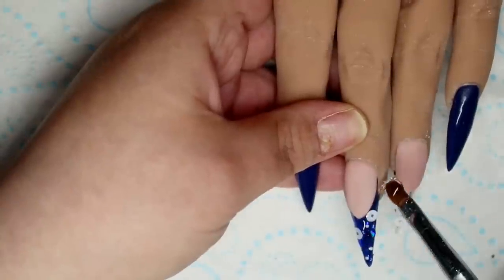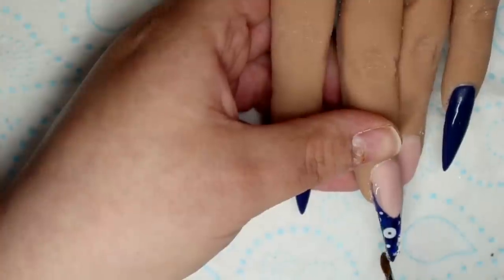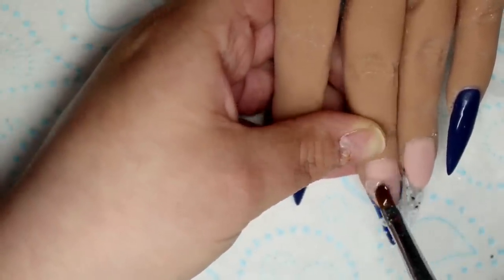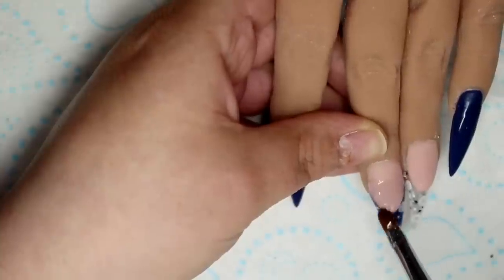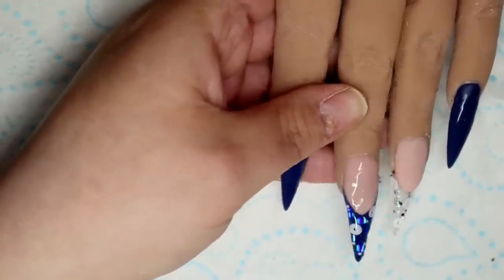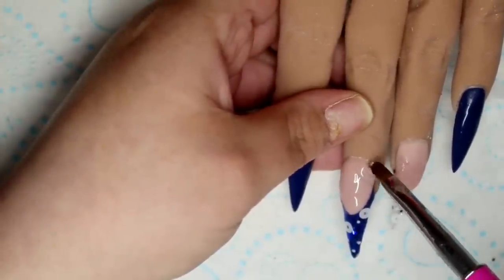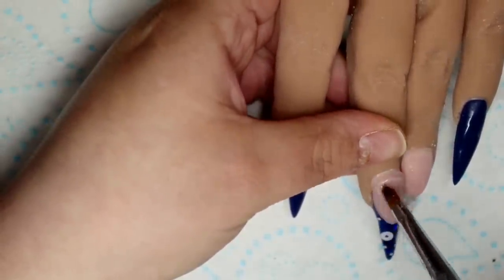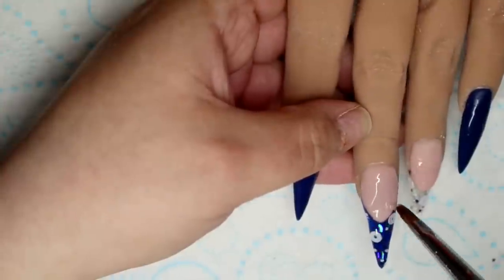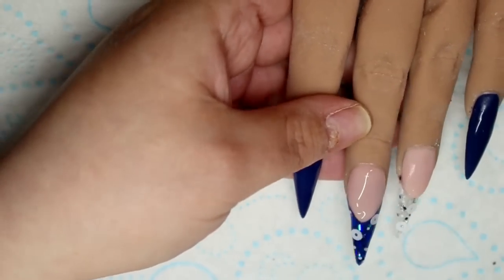I also went ahead and added some tiny little foil pieces to the pinky nail in a slanted way from the top of the cuticle down the side of the nail. I want you guys to pay close attention to what I'm actually doing with this hand — I'm always supporting it, always have the finger in my hand firmly. I'm not pulling on it or tugging on it at all. I'm holding on to that finger and treating it like an actual human hand, because I wanted to really practice so I'd be more experienced when doing other people's nails.